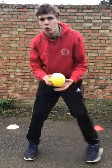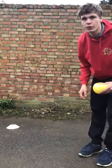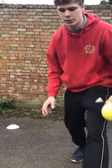So you're going to need for this session a ball and a couple of things which you can put on the floor. They can either be cones or something else.